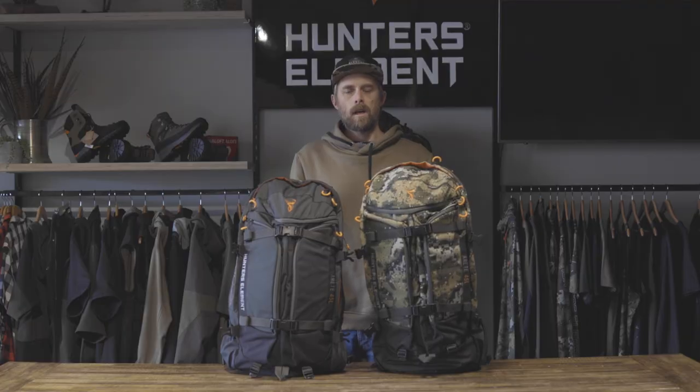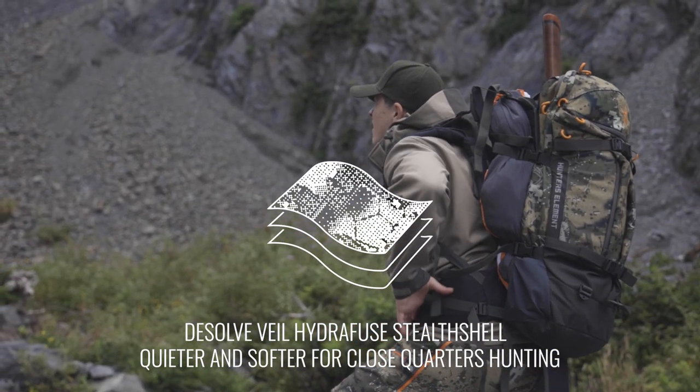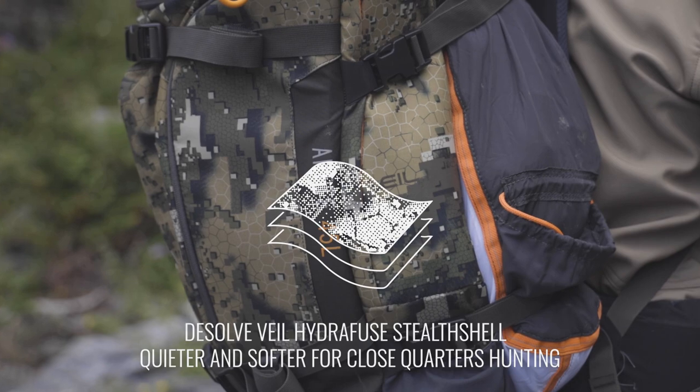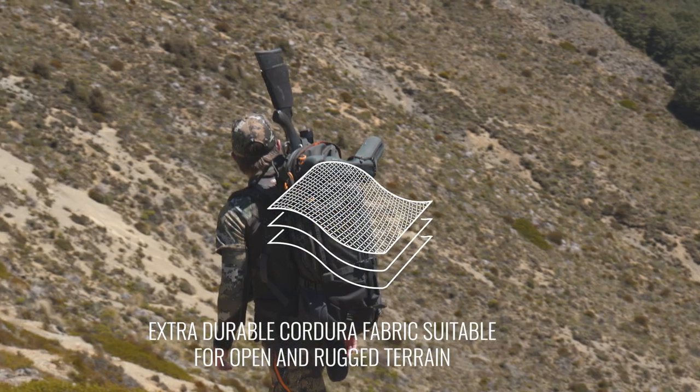Each pack body is available in two fabric options: Dissolved Veil Hydrofuse Stealth Shell, which is a little bit softer and quieter for close quarters hunting, and our Stone Green, which is extra durable Cordura branded fabric, more suitable for rugged alpine environments.